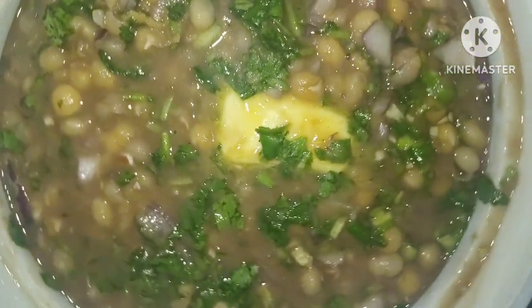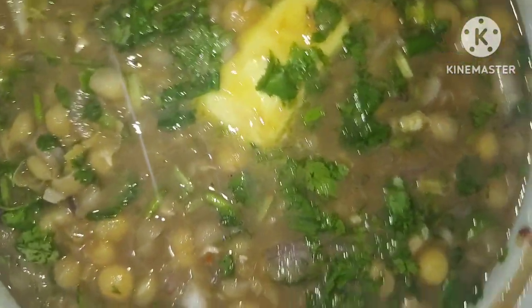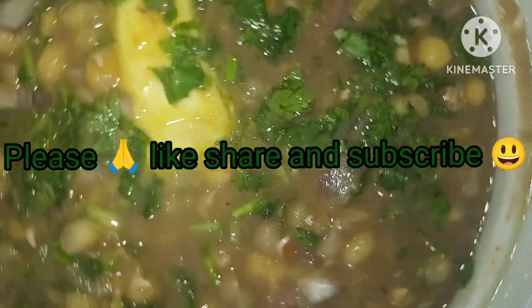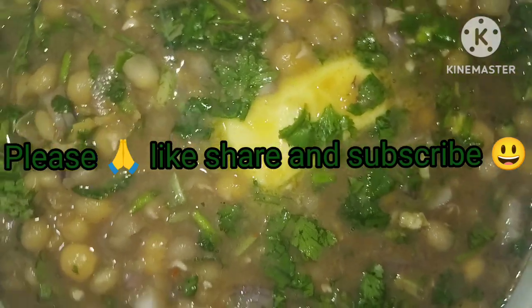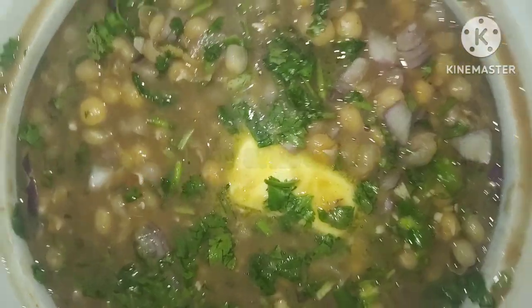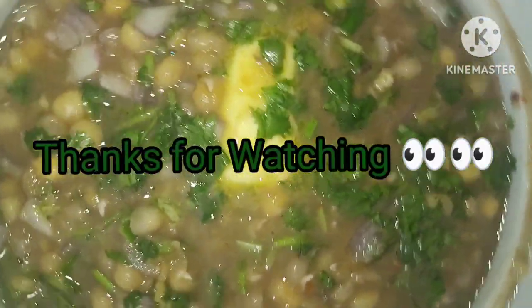If you like our channel, subscribe to our channel and like the video. Please remember to give a comment and don't forget to tell us how our channel looked. Please keep supporting my channel. Allah Hafiz. Bye bye. Take care.